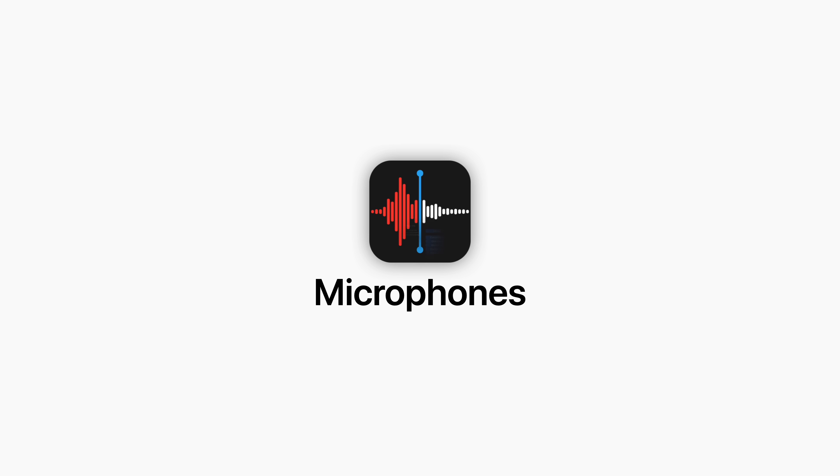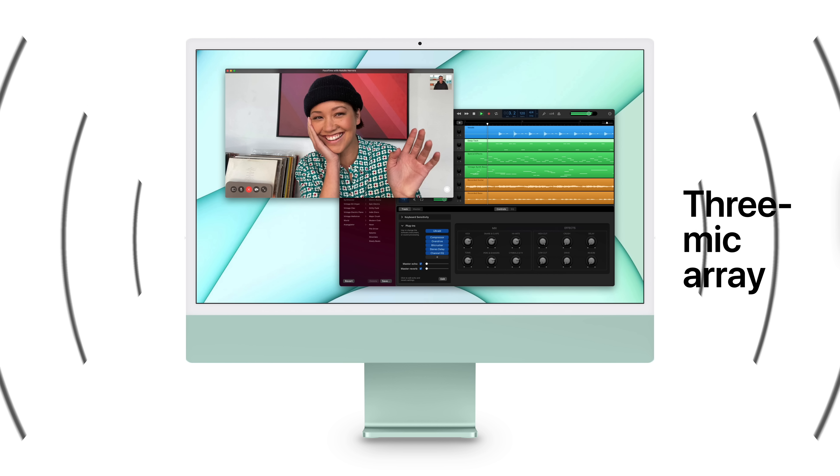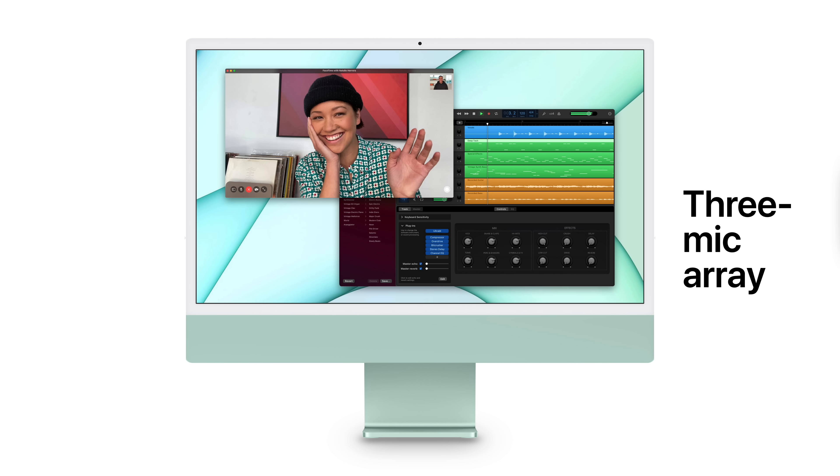Next are the microphones. This iMac features a studio-quality 3-mic array designed to reduce feedback, so conversations flow more naturally and you interrupt each other less. Beam-forming technology helps the mics ignore background noise, which means everyone hears you instead of what's going on around you.